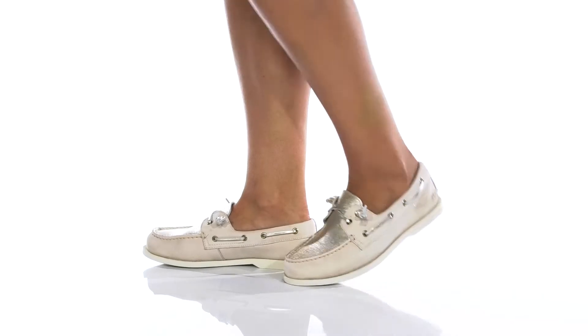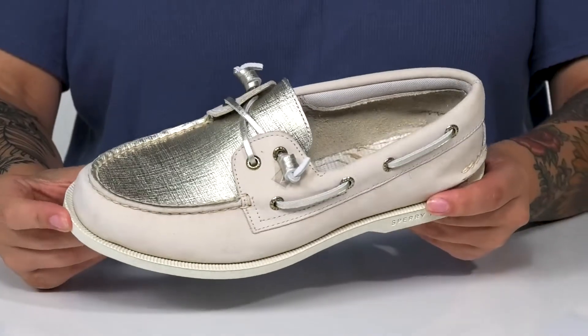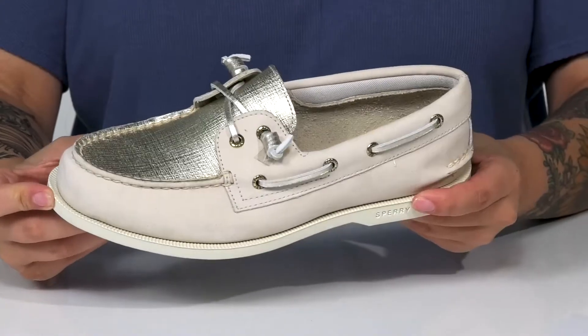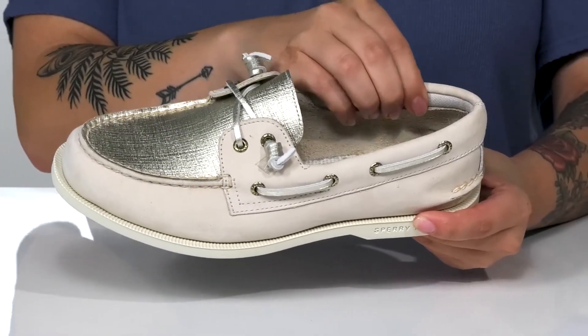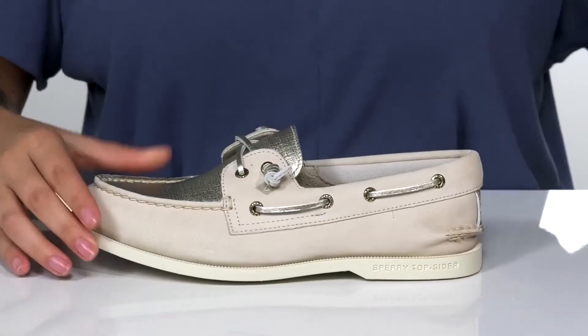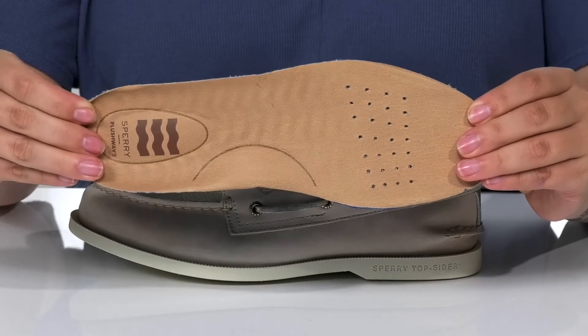Discover a modern twist to this classic slip-on style by Sperry. These have a leather upper with a metallic shine on the vamp. There is a soft inner lining with cushioning around the collar. These do come with a removable footbed that is perforated for added breathability.